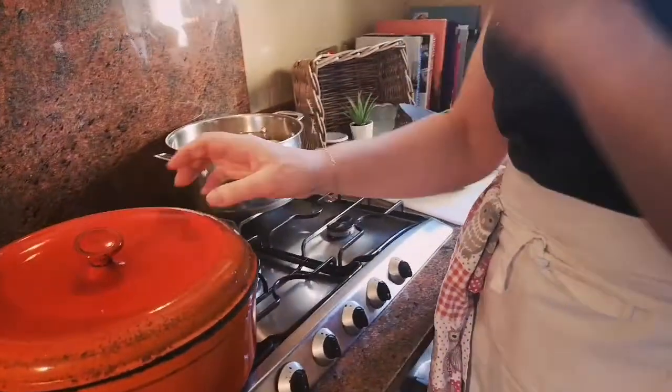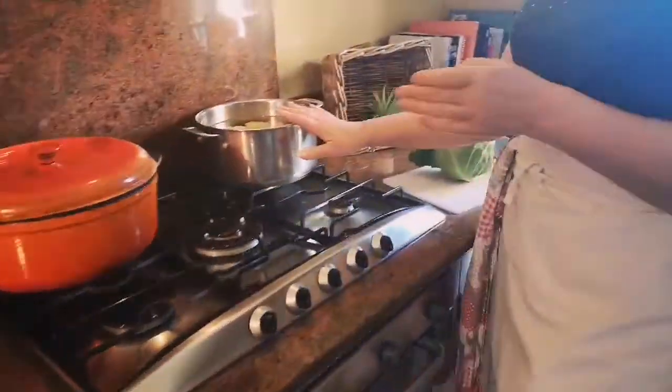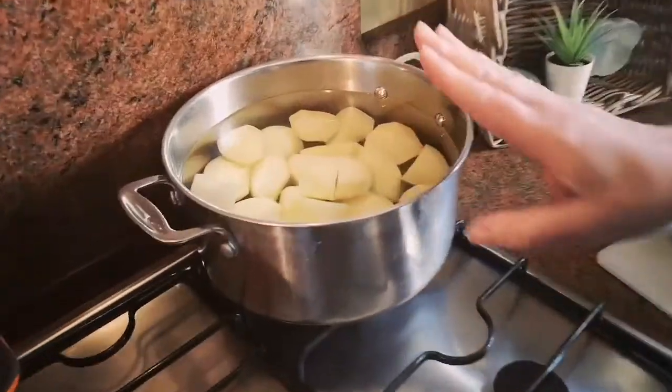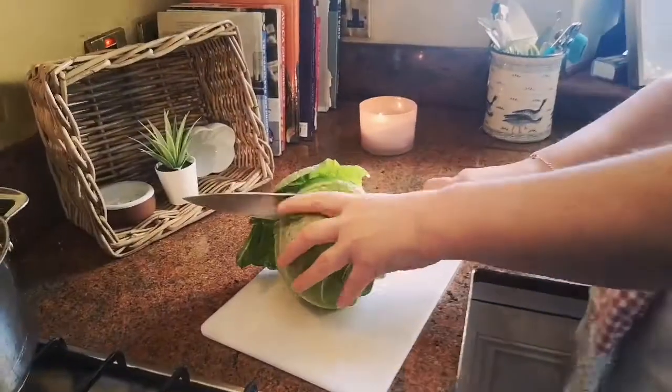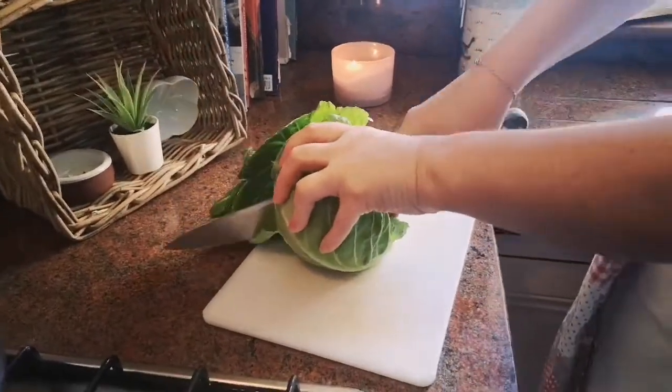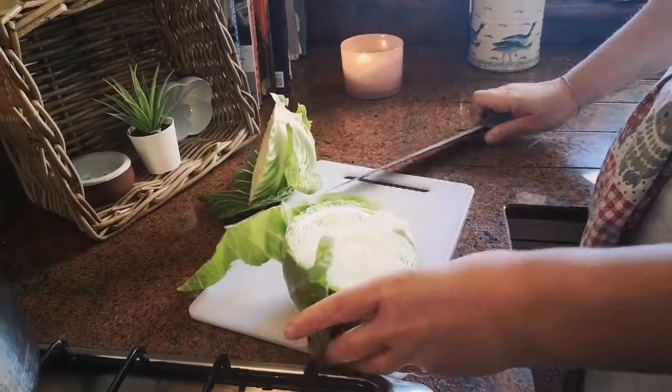I've also got my potatoes peeled over here and I'm going to cook them and mash them later. And this is my cabbage here, which I've kind of started cutting in half. Just in case you don't know how to prepare a cabbage, I've taken off some of the really old outer leaves and thrown them away.